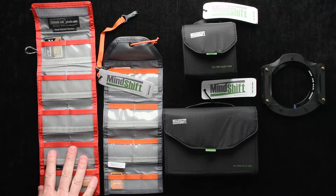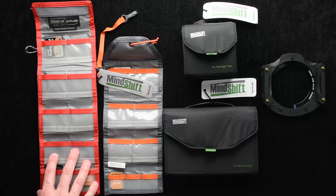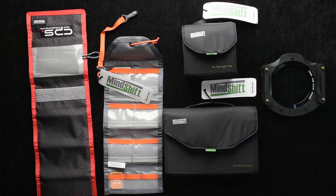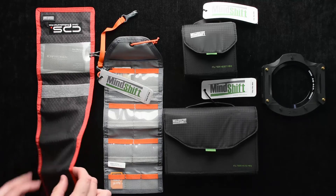Here I have their sister company Think Tank Photo's Pixel Pocket Rocket, which is designed to hold memory cards like CF cards and SD cards. It's a really great design, but it's a little bit on the thicker, more industrial side. It's very durable, a really cool product — however, it does add weight.